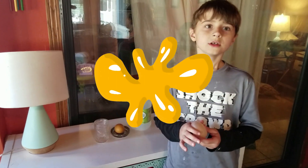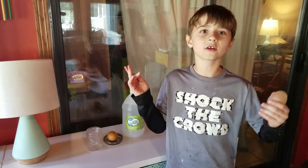Well, thanks for watching. We hope you've enjoyed this fun science experiment. Try it yourself at home. Bye! Today we're going to be making an egg experiment.